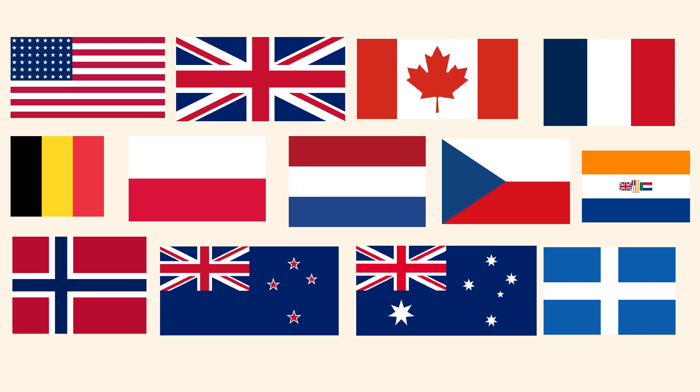In honor of the 80th anniversary of D-Day, I would like to thank the American, British, Canadian, French, Belgian, Polish, Dutch, Australian, New Zealand, Greek, Norwegian, Czech, and South African troops, who fought that day to defeat tyranny.